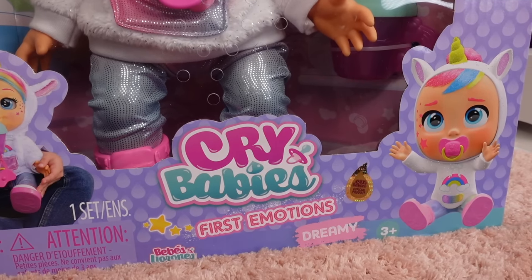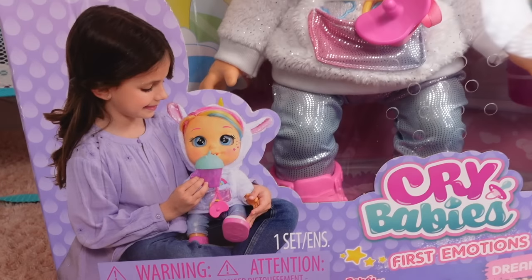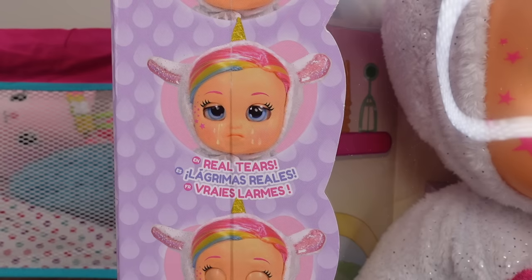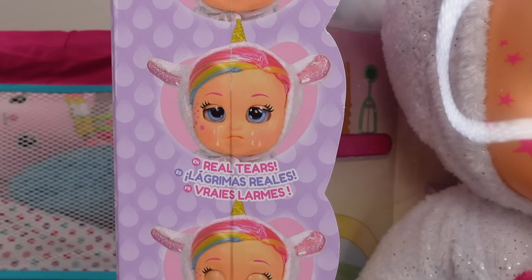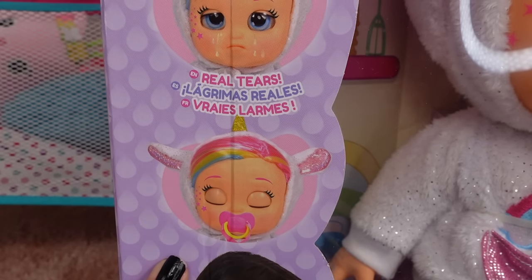This is Crybaby's First Emotions — Dreamy. She's adorable. Dreamy comes to life, Dreamy cries real tears, and she falls asleep.